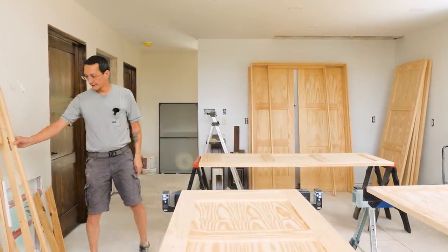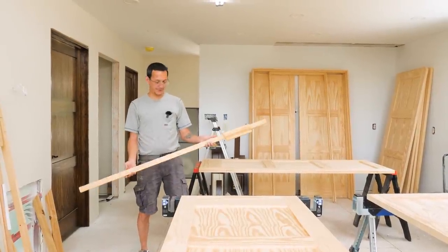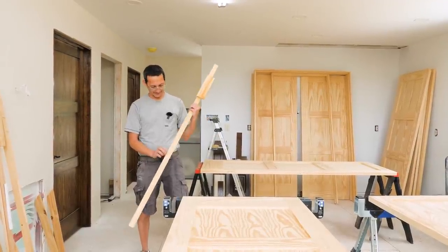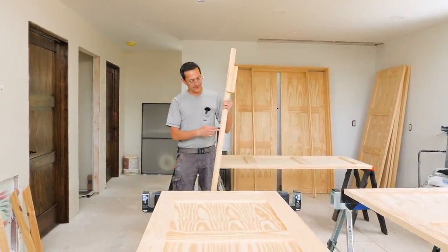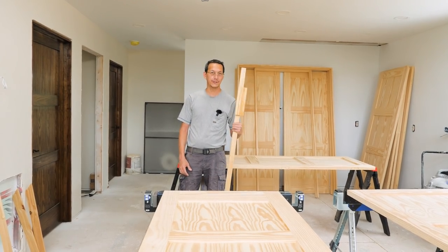I've got to cut some of these pieces of wood that were attached to the doors for shipping. They're perfect little three-quarter inch sticks, which are perfect for shimming at the hinge between the frame and the jamb. So I'm going to cut these up and I've got enough shims to do all the rest of the doors.